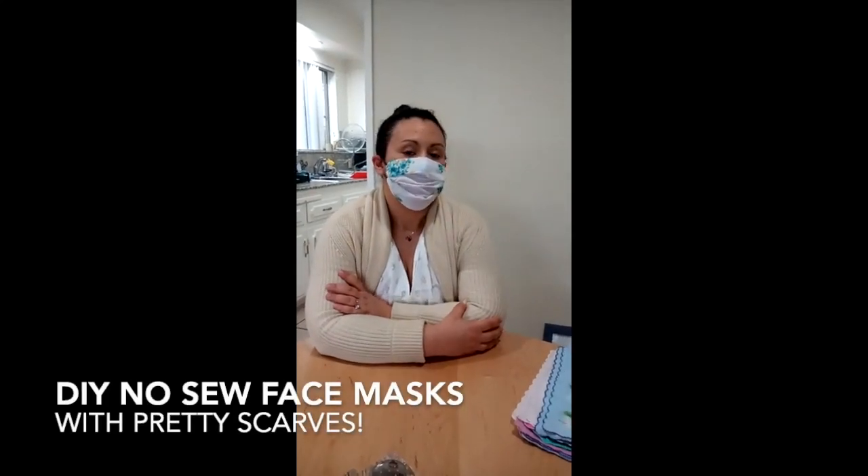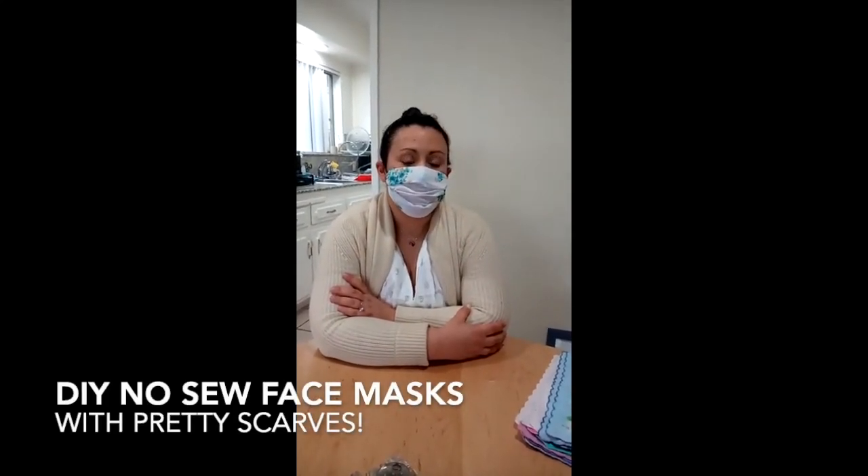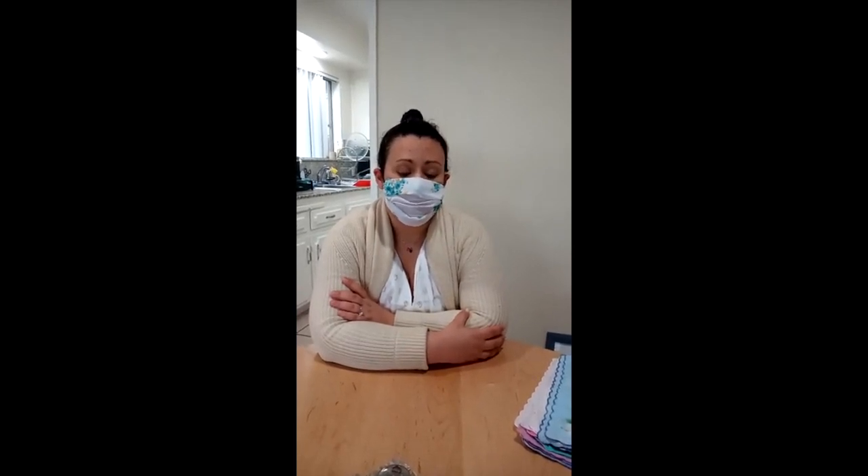Hi, I'm Natalie. You may have seen the recommendation for all Americans to wear face masks every time they leave the house now. I went online and I saw a Japanese tutorial for a no-sew face mask and that's what I'm wearing here.